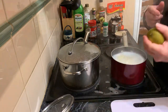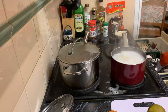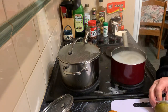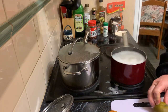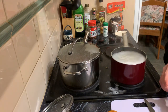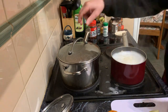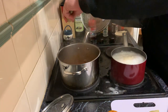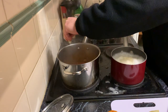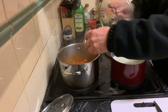Just to add a little bit of sour to the sauce mix, I like to add a little bit of lime. A quarter of a lime is probably enough — these are really juicy limes. Actually, I'll give it another quarter, so half a lime.